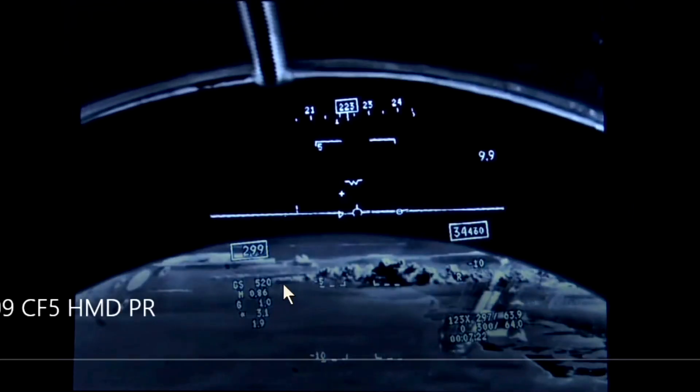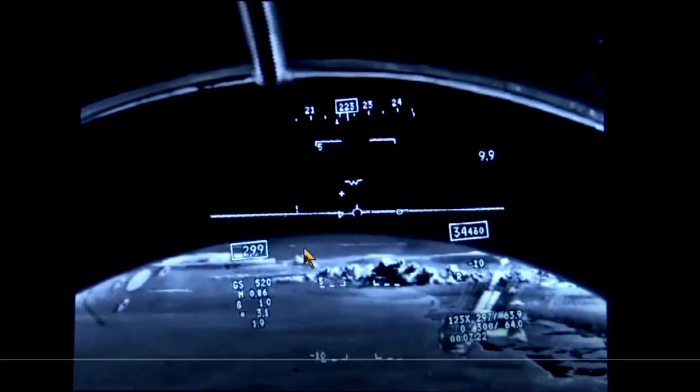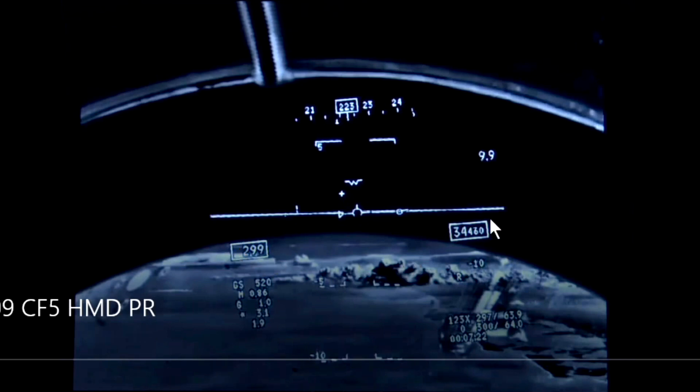So real quick — HMD display: as you look forward, it stabilizes, so it presents to you a similar picture like a HUD would. Off the left side you've got airspeed, right side altitude, flight path marker, velocity vector — depending on what language you speak — and then XLD cell queue, and some other references for us.